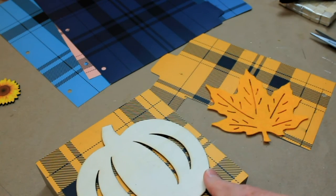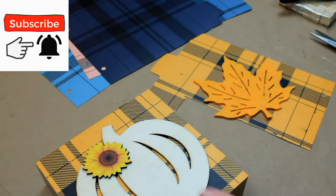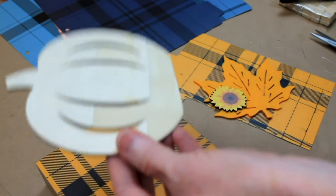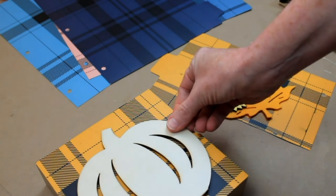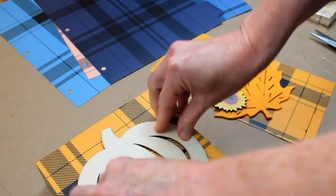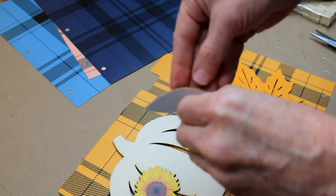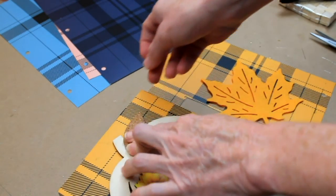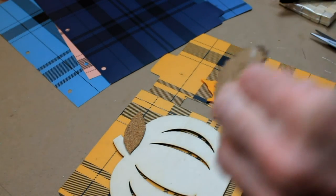I decided that I want to do this pumpkin instead of a leaf. This pumpkin came off of a little organizer for fall — it had two sides and a box in between. I peeled it off and I've already used the other side. I thought this would be cute because it has perforations in it and you can see the design of the plaid underneath. This is a piece of cork that I just cut a leaf out of, and I'm going to reuse this because I think it looks good with the yellow.